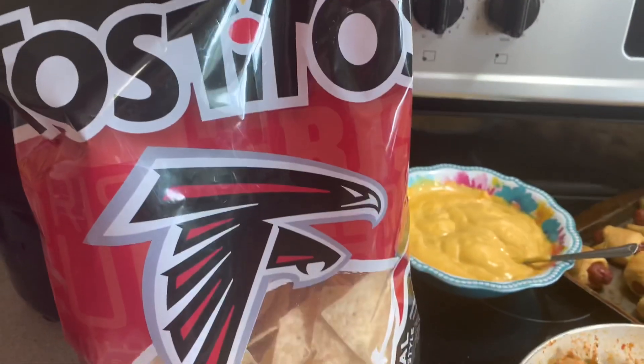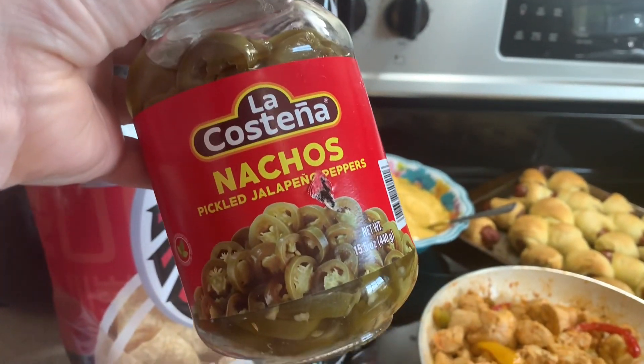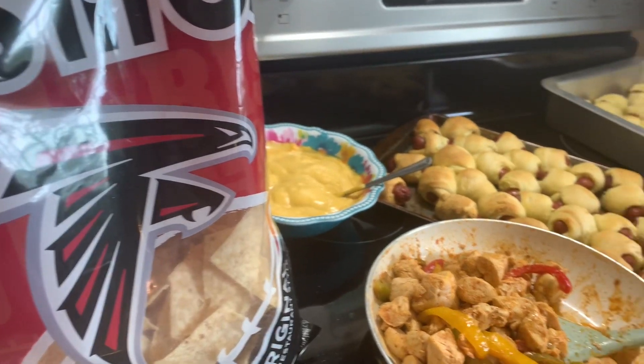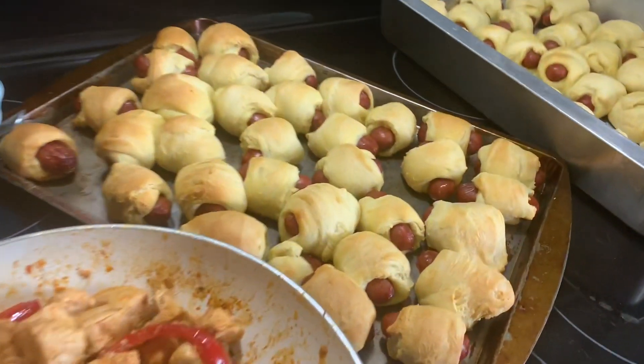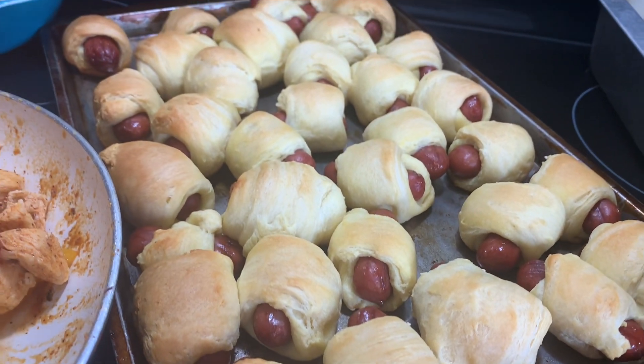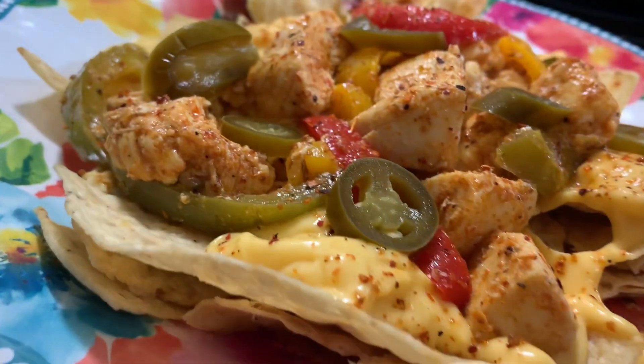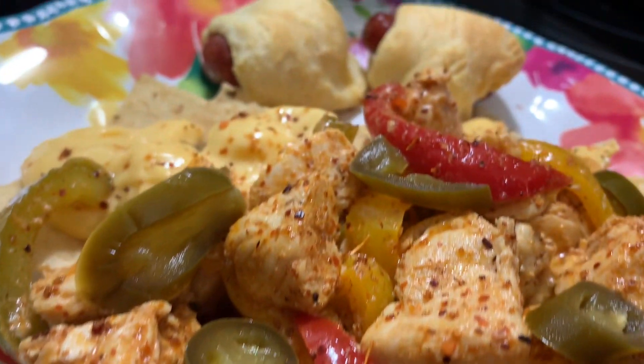We're using Tostitos tortilla chips, laying those flat on our plate, then topping with cheese, then our chicken and bell peppers, and then adding some jalapeños on top. Here are the smokies once they were done — I just wanted to show y'all how they looked. Here is my plate of loaded nachos — these things are really good, y'all, and I highly recommend giving this dinner a try.